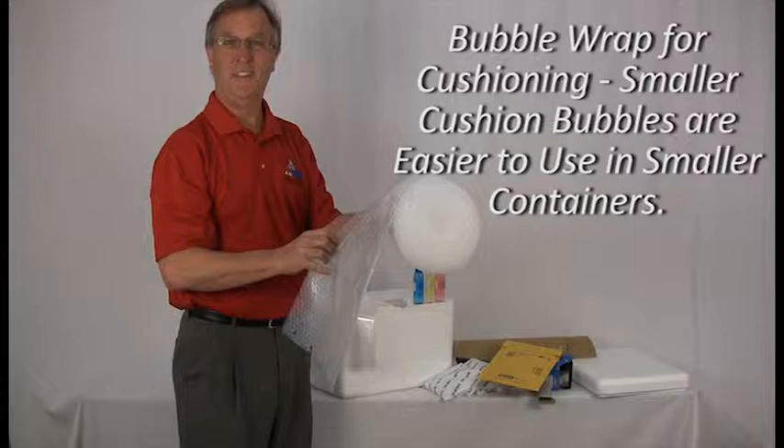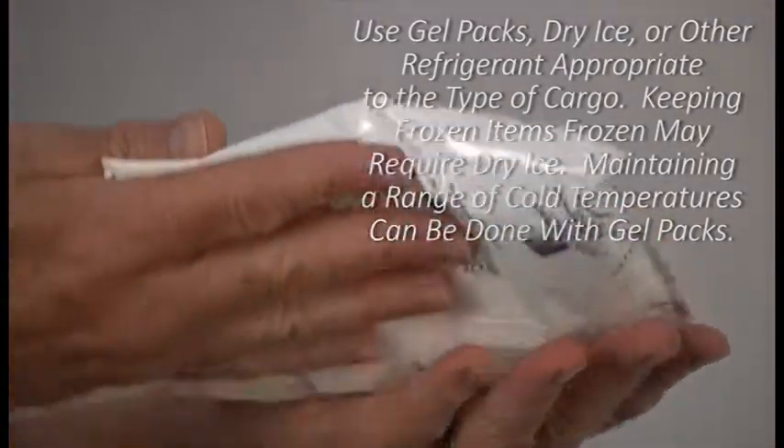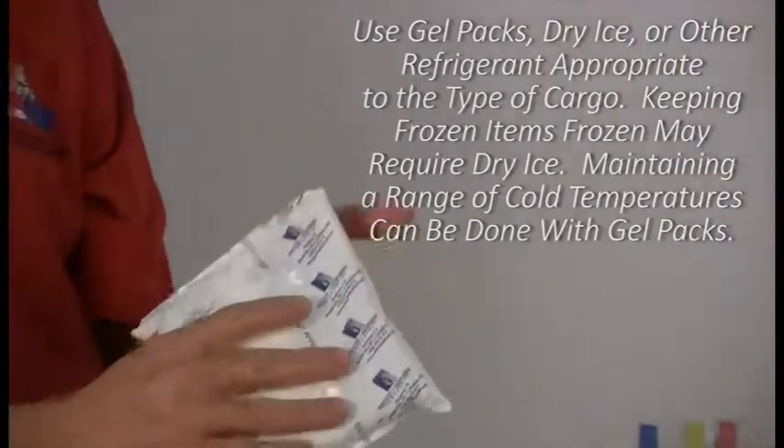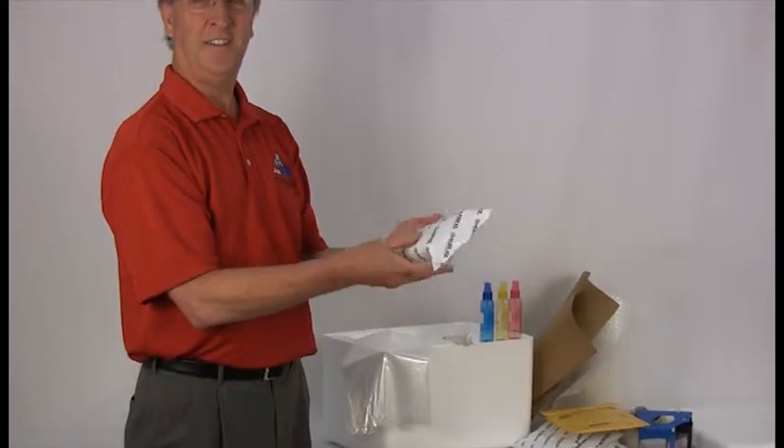If you use bubble wrap, make sure to use the smaller cushion bubbles as they are easier to use in smaller containers. It will be necessary for you to use a refrigerant of a specific type in order to maintain the temperature range you desire. Gel packs and dry ice are the two most common, but due to dry ice's special handling needs, more businesses rely on gel packs for fast shipping of temperature-sensitive items, and even as a cost-saving measure for shipping frozen items during short transit periods. Gel packs are practical for maintaining either cool or cold temperatures because they can be merely chilled or completely frozen, while dry ice is useful for keeping frozen items frozen. Gel packs are reusable many times if well taken care of, while dry ice is usable only once.